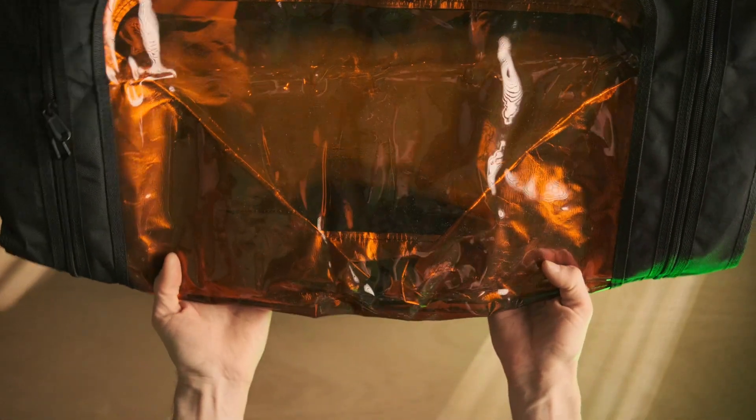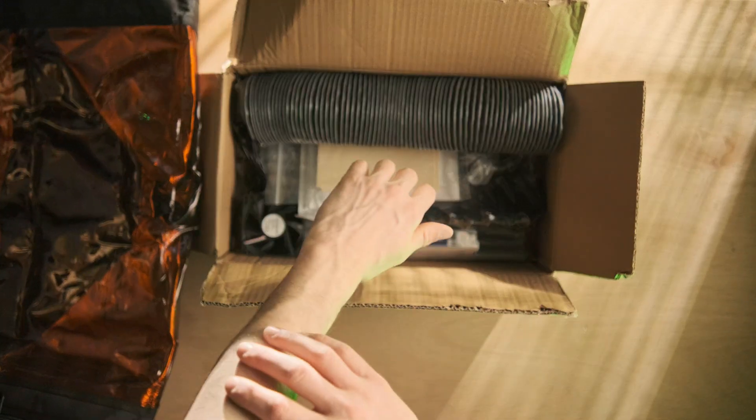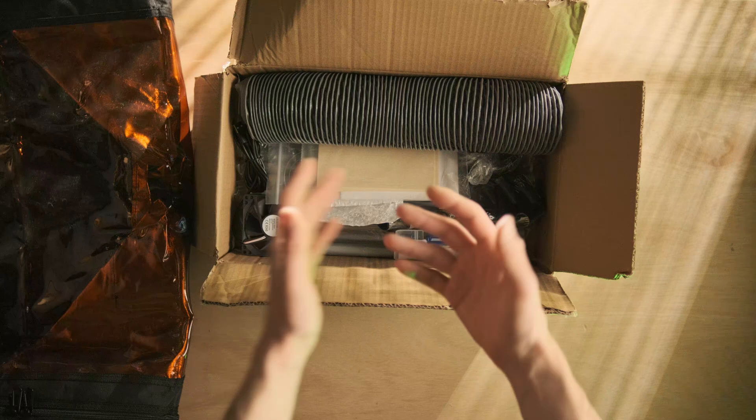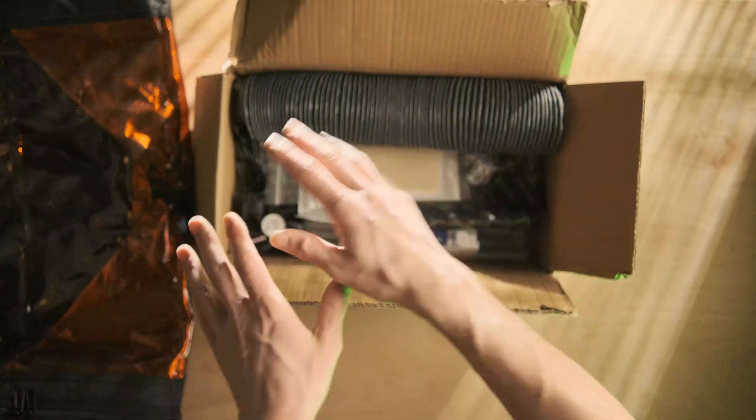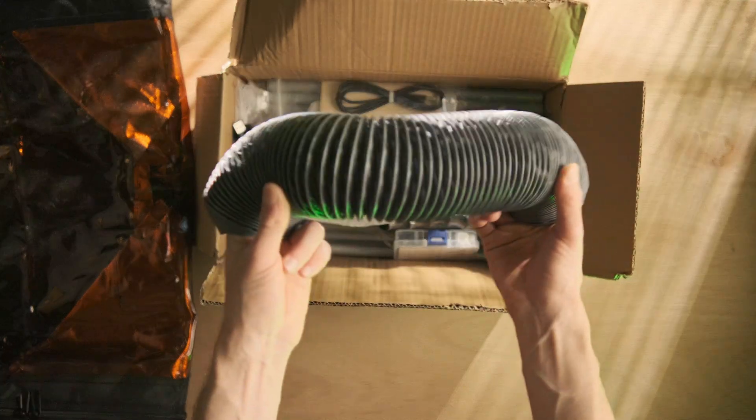They sent it over with this enclosure that you see here. It's basically like a tent — this prevents stray laser beams from, for example, hitting your skin and causing some skin burns. I recommend wearing eye protection even with the enclosure. But it's really handy for getting rid of the fumes as well.